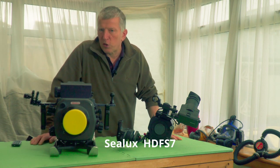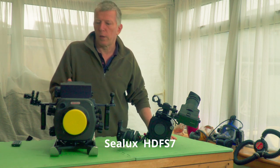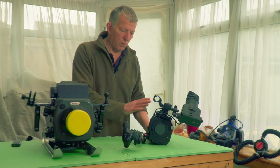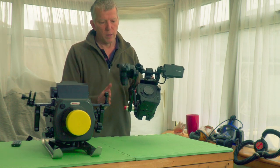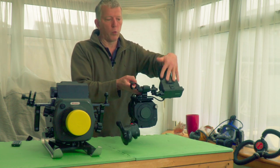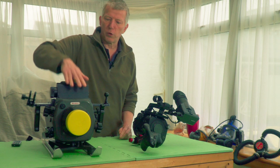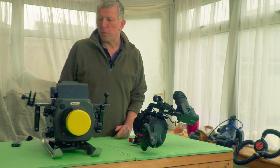This is the Celux Underwater Housing for the FS7. It's a German company, though the website seems to have gone dark, so I don't know if they've succumbed to economic conditions. The camera has to go in here and you need to strip it down — the handle and top handle come off, all the governors — basically just the body and the screen. The screen fits under here and the body slides in from the back.